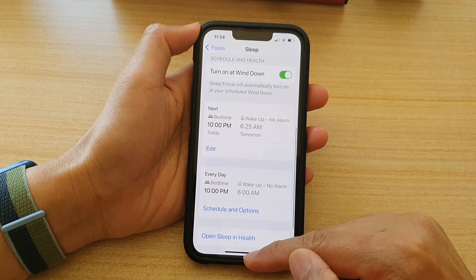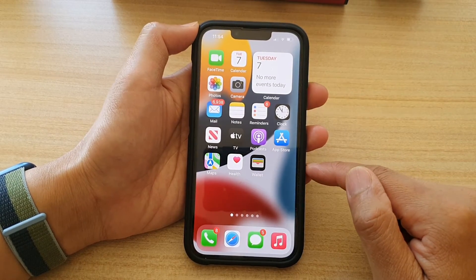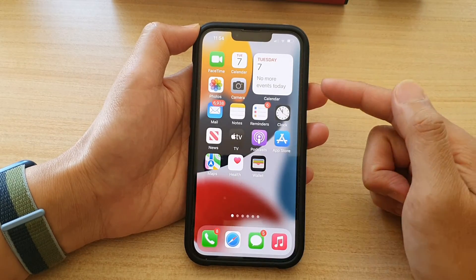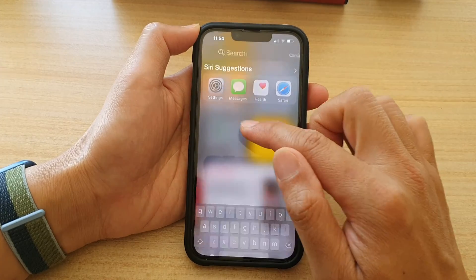And that's it. You can swipe up to go back to your home screen. That's how you can quickly turn on or turn off Sleep Focus mode from the control center. Otherwise, you can manually turn it on or off through settings.